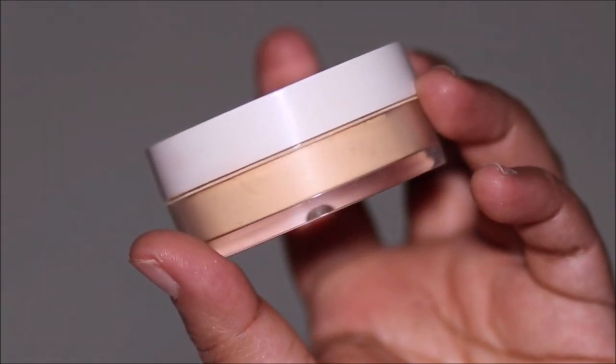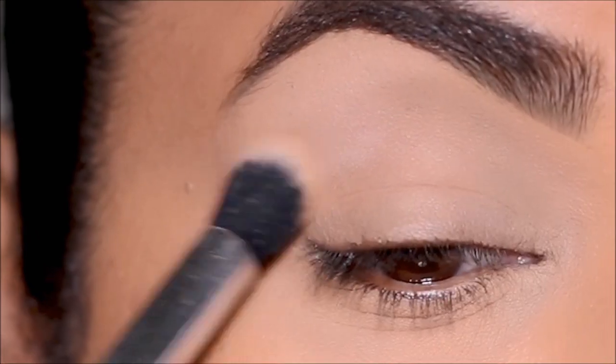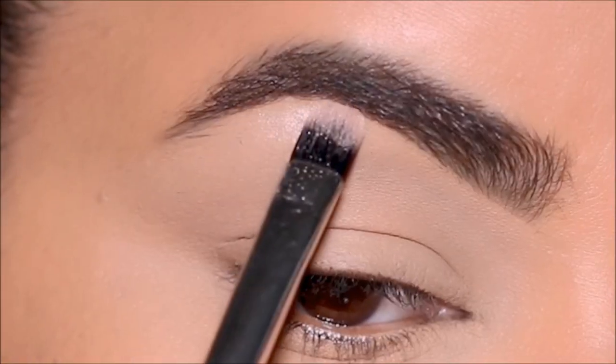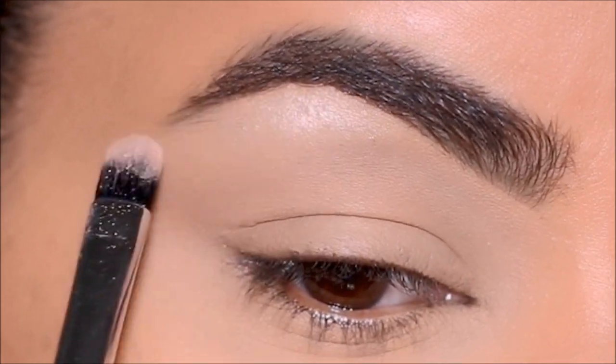Then I'm going to set only in the crease area using the ColourPop setting powder to make blending easy. I'm going to start by highlighting my brow bones as well as inner corners using the Maybelline Master Chrome.